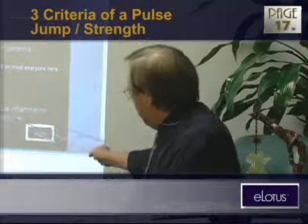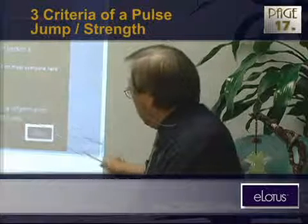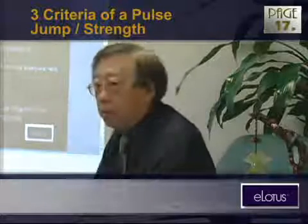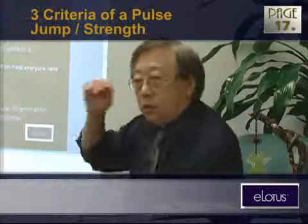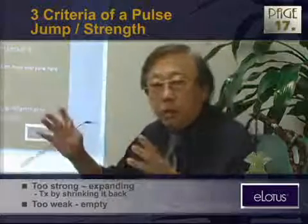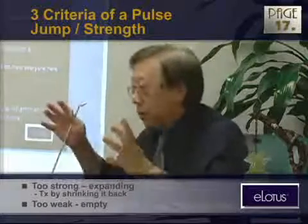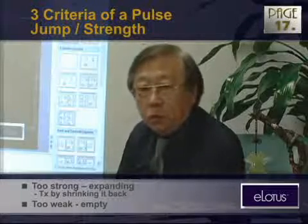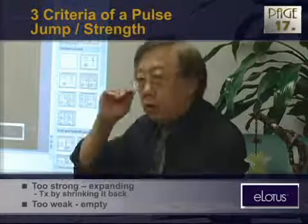We can determine the presence of heat, acute inflammation, and pain if the pulse is strong. A human body should have this normal strength. If it's too strong, we call it expanding or swelling. If it's too weak, sometimes we use the word 'empty' to describe the pulse.